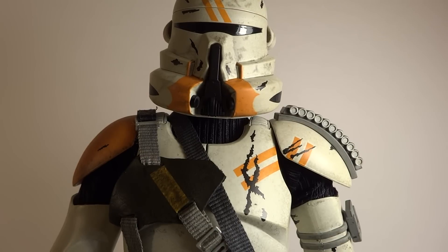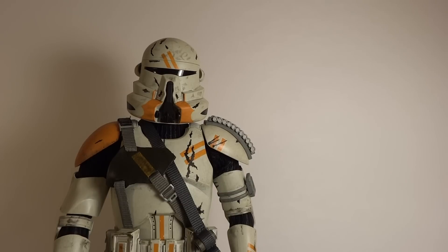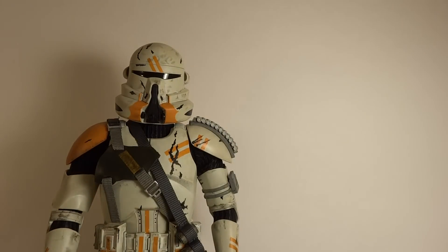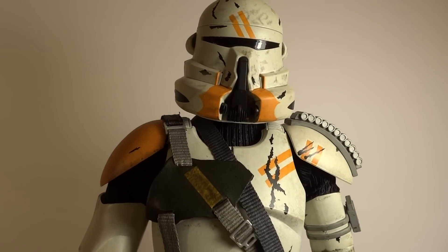Now on to the actual figure. Overall he looks very cool. This type of clone specializes in high altitude drops — really neat. I like when they kind of have a theme or one certain thing that they do best. To me, this guy really resembles a Commando Boss from Republic Commando. He kind of gives that beefy look with the orange and everything. Who doesn't love those Republic Commandos?